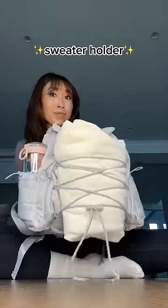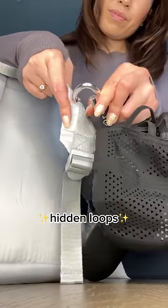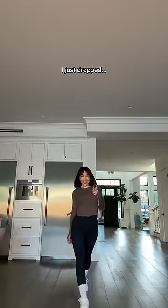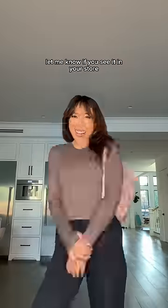Those crisscrosses weren't just for decor — they can actually hold an extra sweater, and your shoulder straps have hidden loops so you can carabiner random things on them, like the hat we just dropped. The new Blogilates mini backpack is at Target, it's only $19.99. Definitely let me know if you see it in your store!